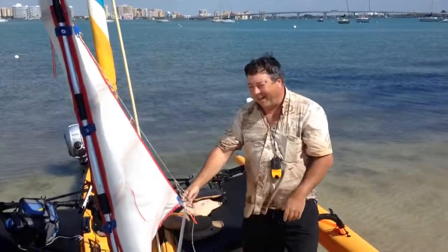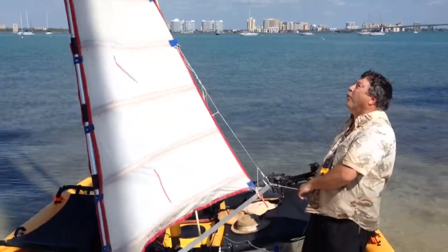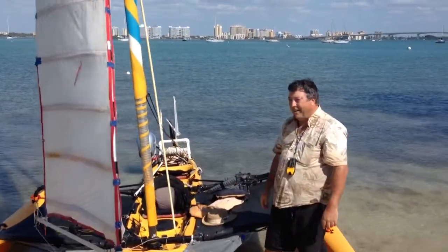Nice. And so I only have this one control line, and it automatically conforms into an asymmetric wing shape. And you were telling me, what are the battens made out of on each side?